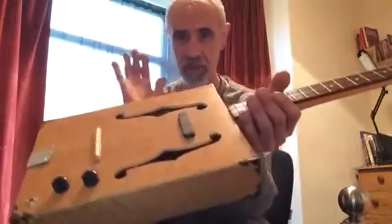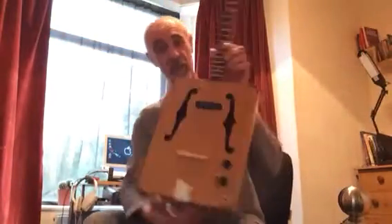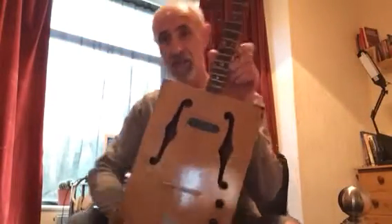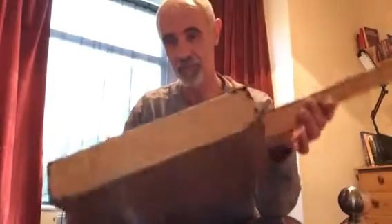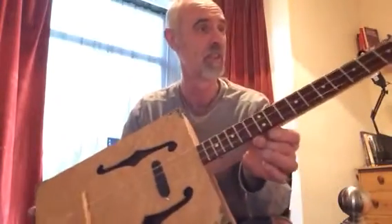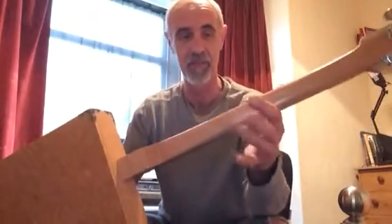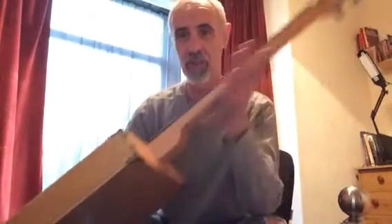It's a nice solid build. It ain't gonna break in a hurry and the wood is quite stunning to be honest with you. Bird's eye maple — lovely wood, it looks the business. It's all got a lacquer finish. The neck's lacquered as well, and they cut it down silky smooth.